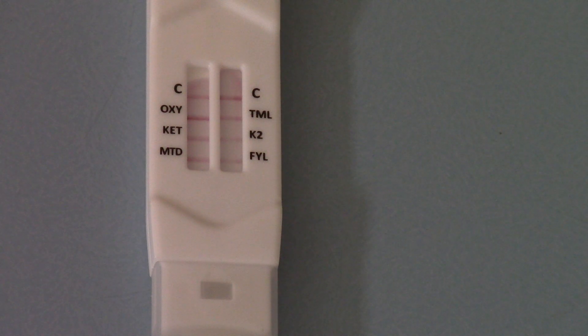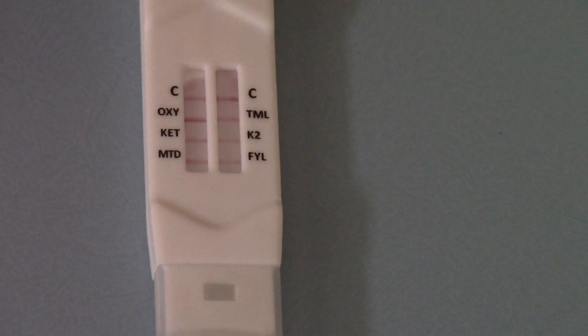So now you can see that the test has run while I've been talking. I'm going to try and bring this closer to the focal point to get a better view of the results.